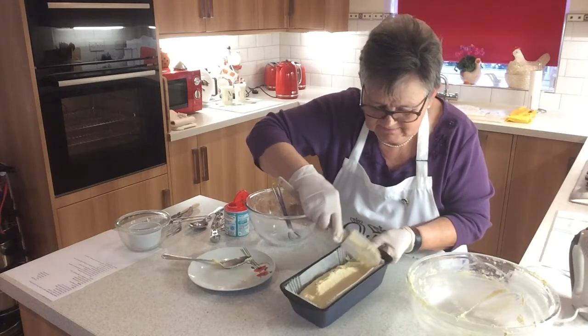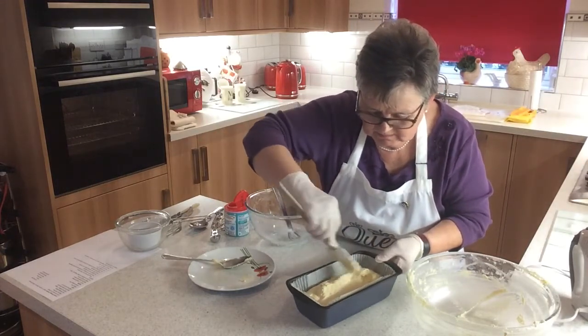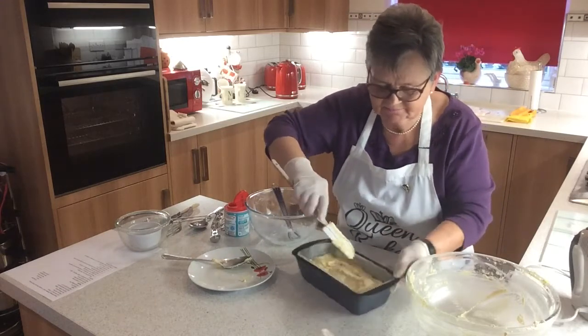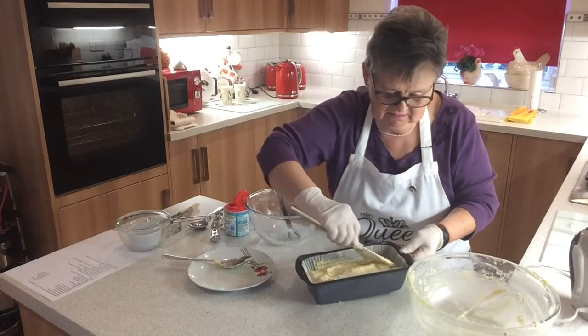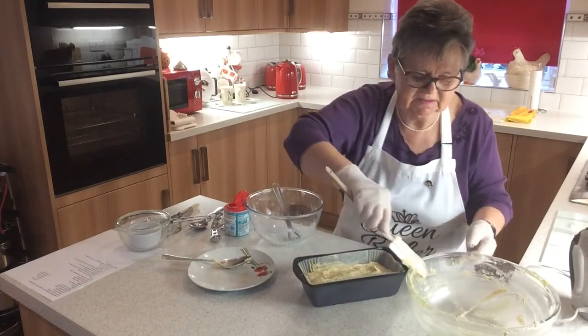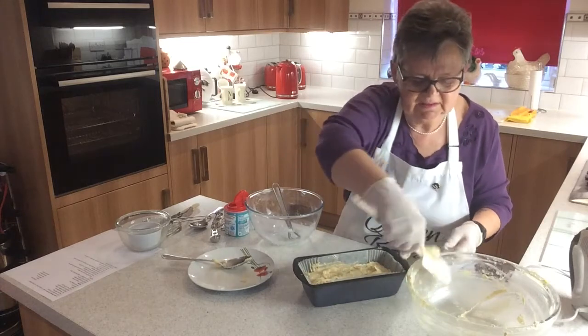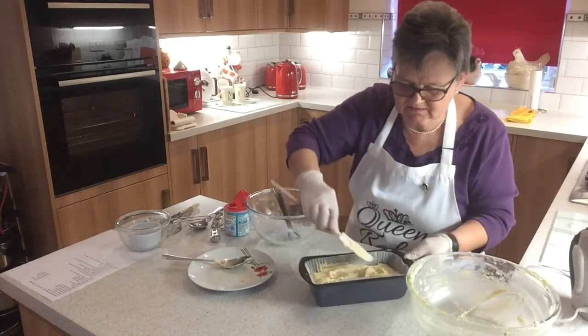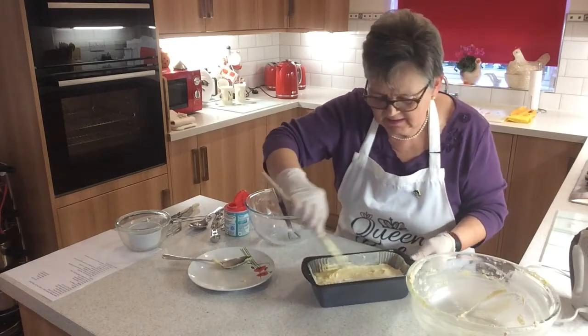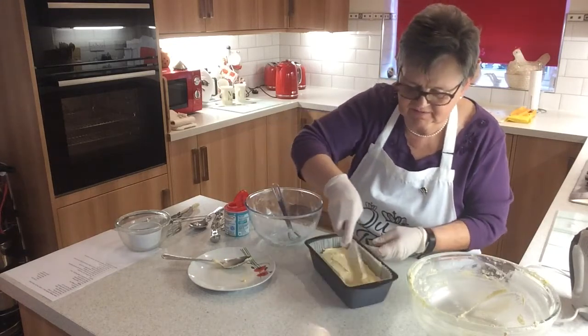Get it level. The oven's preheated — it's at 160 fan, 180 centigrade, or gas mark 4. It goes in for up to an hour, and I usually check it after 45 minutes.